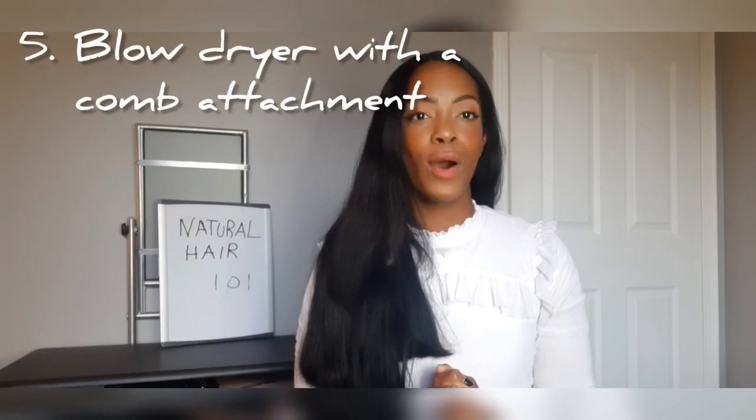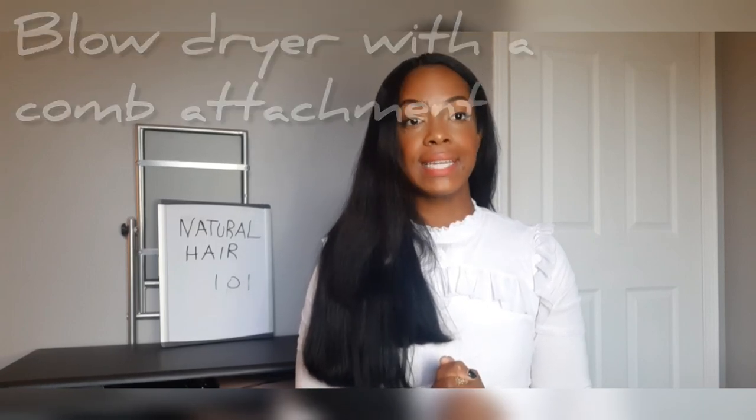Helping you through that detangling stage so you can move on to the blow drying stage — which brings me into item number five, which is a blow dryer with a comb attachment. This is essential for smoothing out those strands and getting them as stretched as possible before moving on to the next phase. Now you want to make sure your blow dryer has multiple settings, at least a high, low, a cool shot, hot, and a medium temperature.